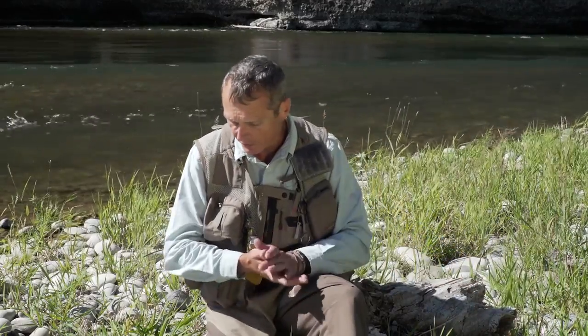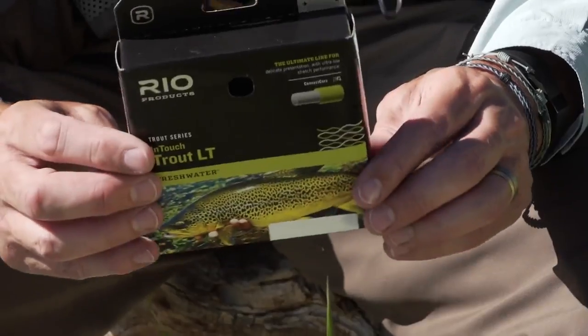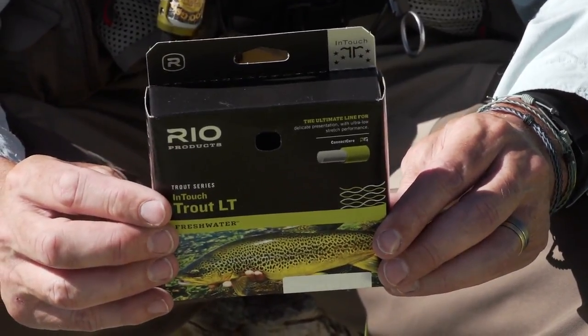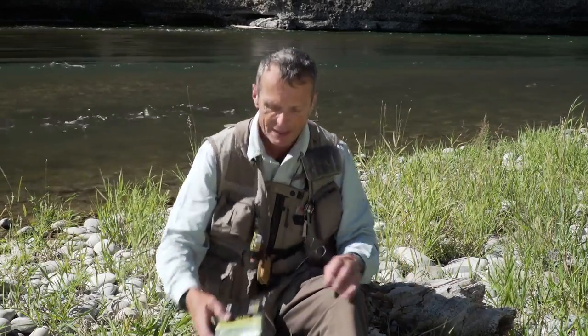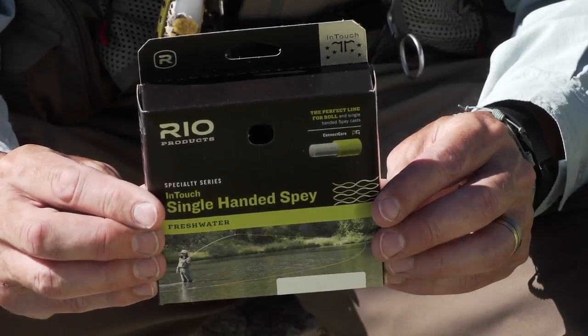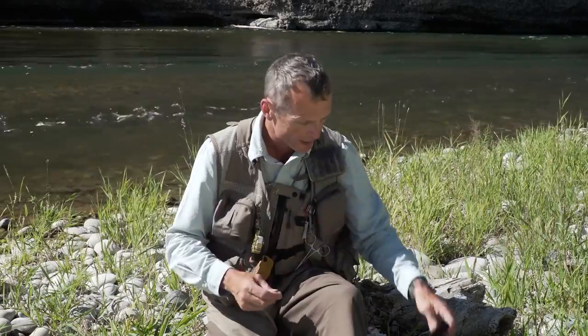For the fly line, it's really important that you have a line with long tapers to give you nice soft presentations, because the flies are small. Rio's InTouch Trout LT is probably the best choice for fishing soft tackles. Or if you like to do a lot of roll casting and spey casting, the InTouch Single-Handed Spey is another great line and personally my favorite for swinging soft tackles. Either way, go with something with a long taper.